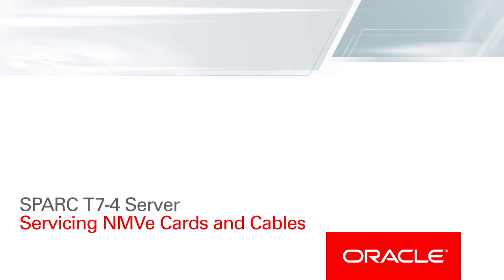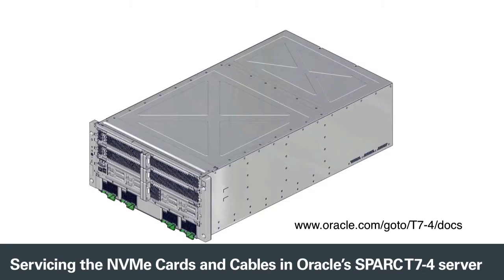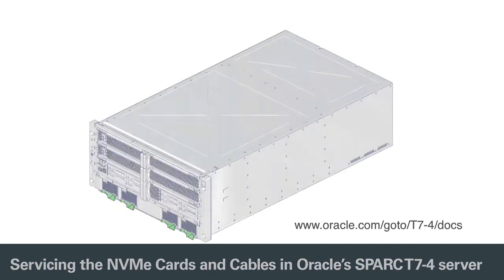This video shows you how to service the NVMe cards and NVMe cables in Oracle's SPARC T7-4 server. Follow this procedure when replacing a faulty NVMe card or cable, or when transferring the NVMe cards to a new main module. For additional service information, refer to the product documentation library.